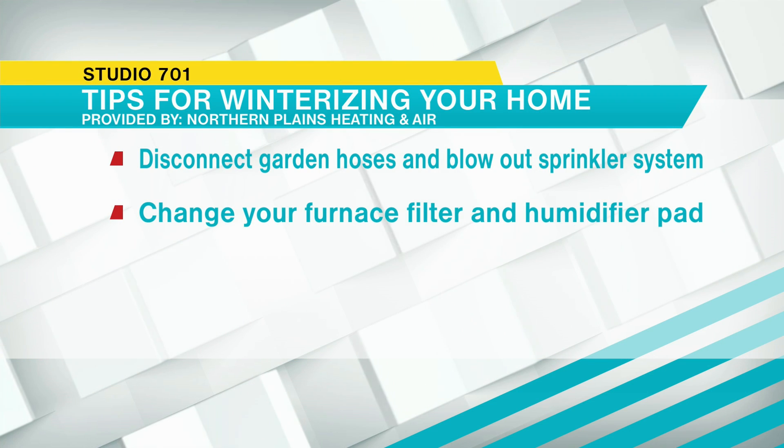For me it was the garden hose — I'm an avid car washer and even just one night it dipped below freezing, and I went out and my hose was just a frozen, crackling mess. Another household item people should winterize is furnace filters and humidifier pads.